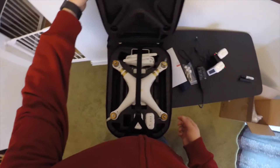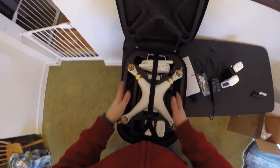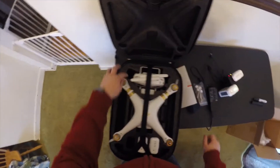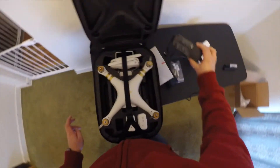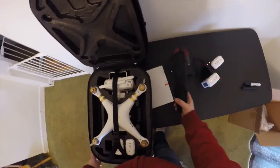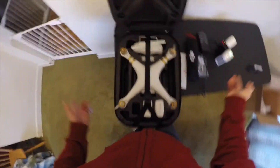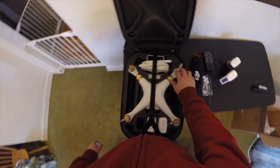The only downside I see is there doesn't seem to be a lot of extra space for anything other than what you're going to be using. I'm not sure where I'm going to fit the hub and the extra propellers — I think I can fit a few propellers in here, but not all of them. Obviously I shouldn't need all of those, but if I'm going out on a long shoot I might want to take everything I've got just in case. I think there are spots for the accessories, and it seems to fit pretty well.